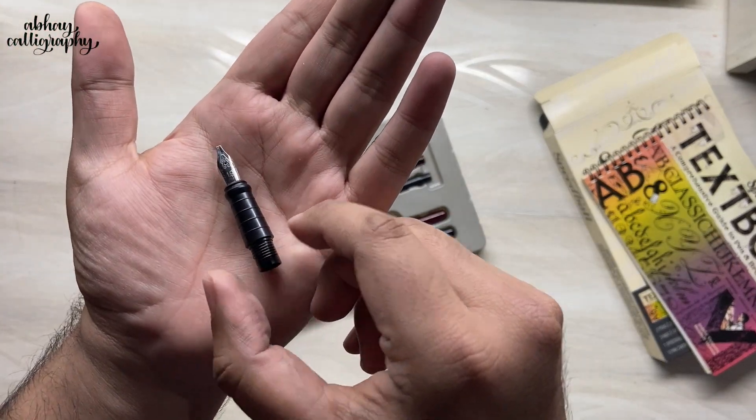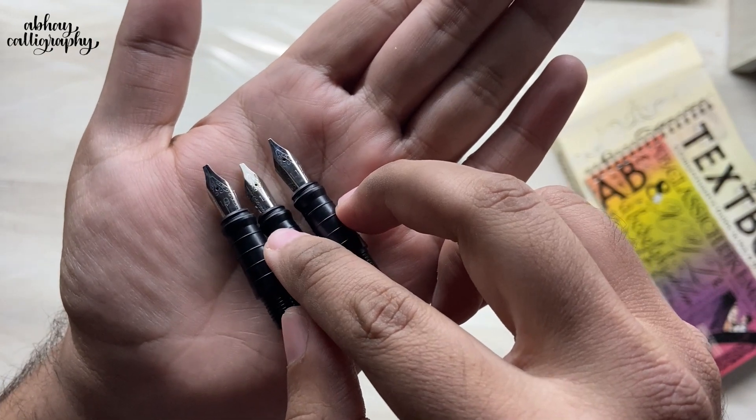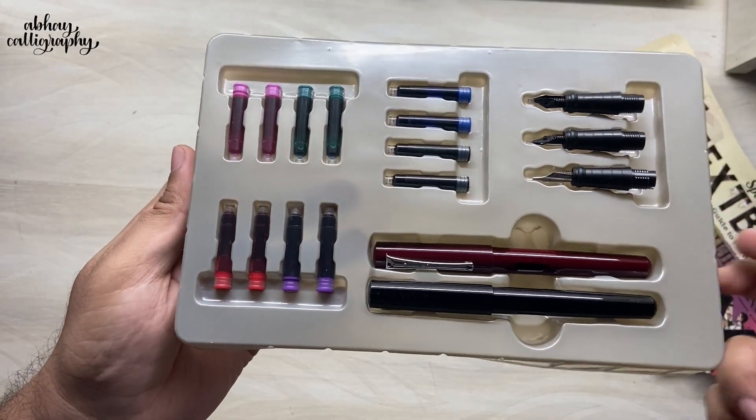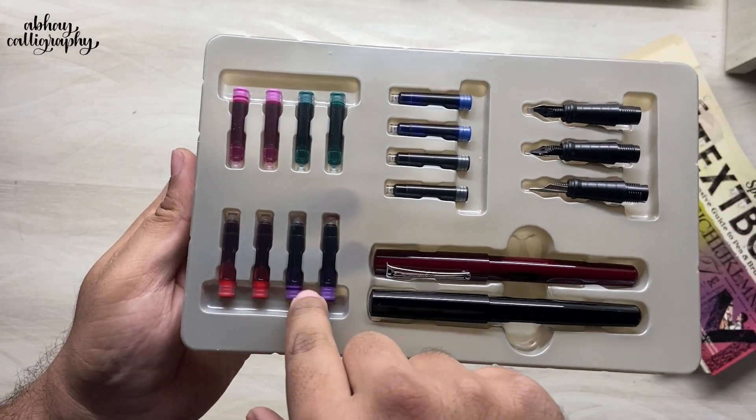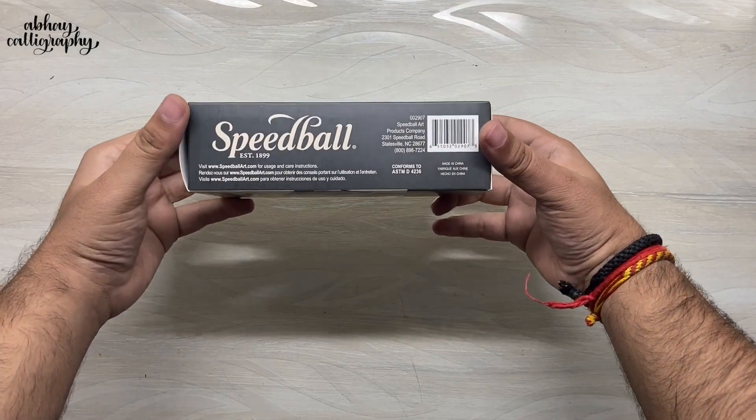Let's compare the different nib sizes: the broadest one is 2mm, then 1.5mm, and then 1mm. We also get 12 cartridges in 6 different colors — that's pretty awesome. Next up we have the Calligraphy Fountain Pen Gift Set.